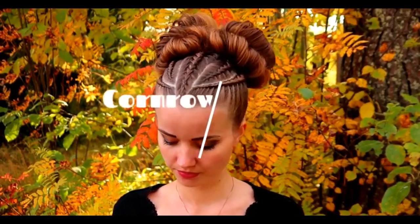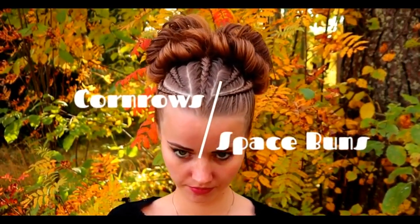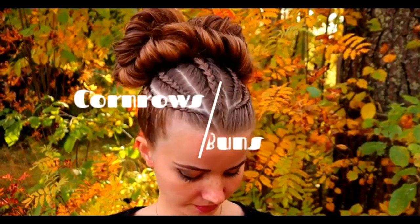Hi guys, in this video I will show you how to create these corner braids with the space buns.